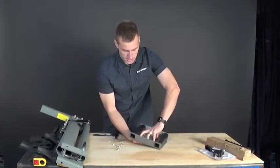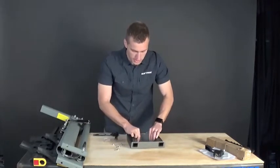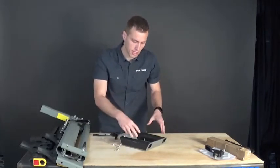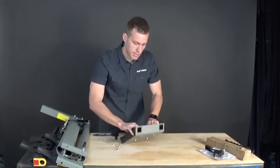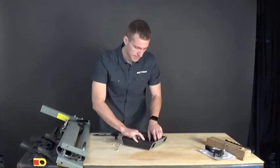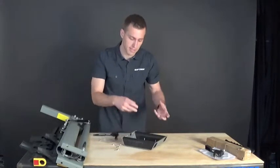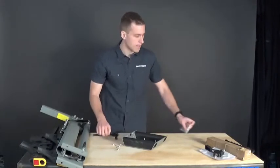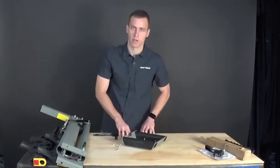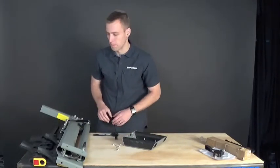Do your best to hold those bolts while you set this down. One thing you want to be careful about is not doing this on carpet — if you tighten these bolts down on carpet, you'll end up with carpet attached to the bottom of the top plate. Use a clean solid countertop, garage floor, linoleum, or tile. Just don't do it on carpet.